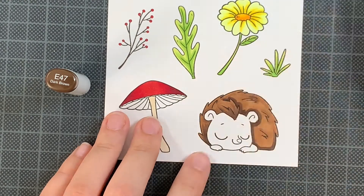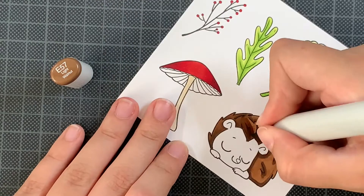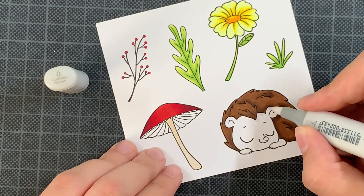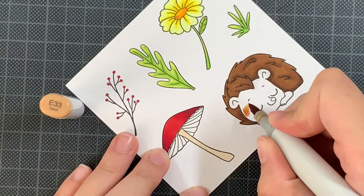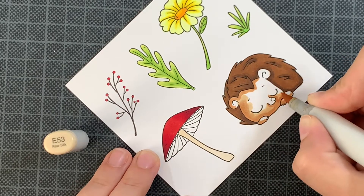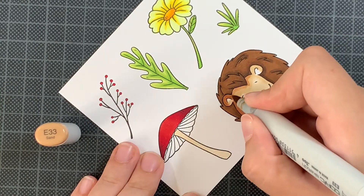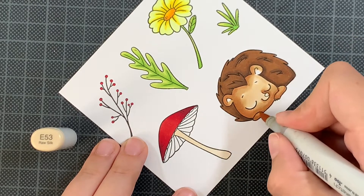I'm adding another layer to darken it a bit more and get those shadows. For this part of the hedgehog it's a really subtle shadow, and then I'm fixing those mistakes with the colorless blender. For the rest — the face and the body — I'm using E33, E53, and E51. These three markers can actually be added to the first spike combination after E47 and E57, giving you a whole range of Copics forming one combination. Depending on how large your image is, having several markers in your combination helps spread the coloring evenly.